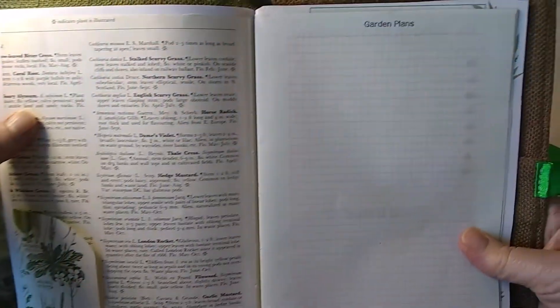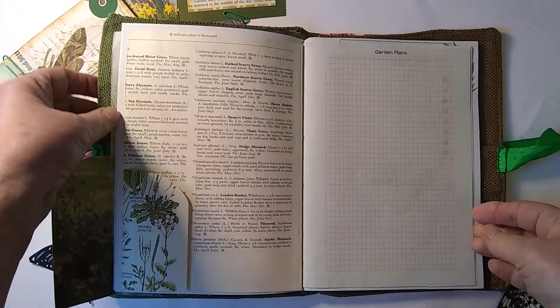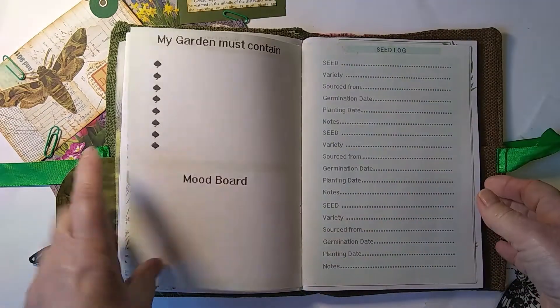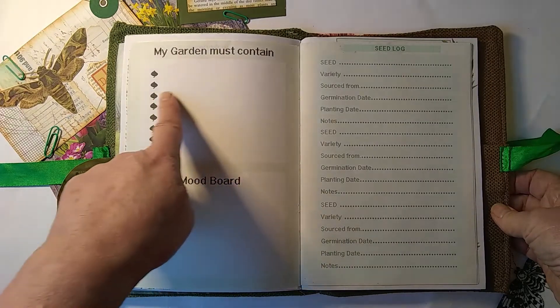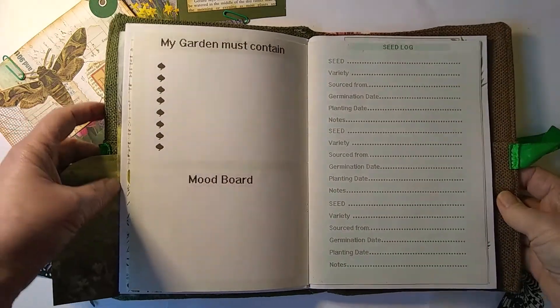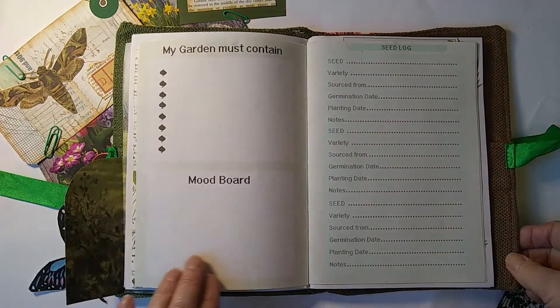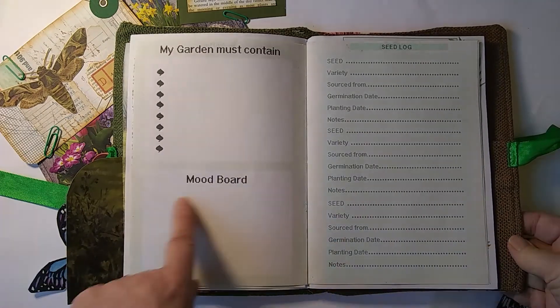This one's a graph page for planning your garden, so you can print one of those out every year. There's also a bullet-point page — 'my garden must contain' — where you note what sort of plants you want in there: pots, fencing, hedges. And then a mood board if you like to follow the trends with colours and things.